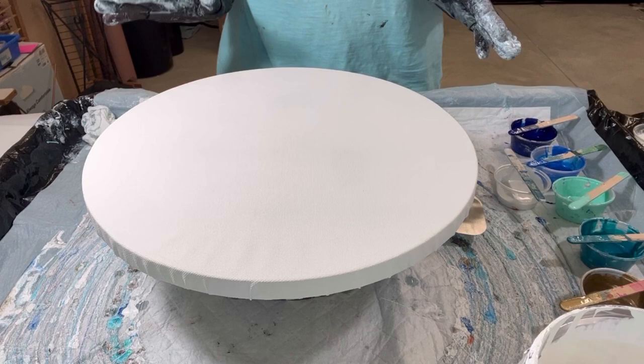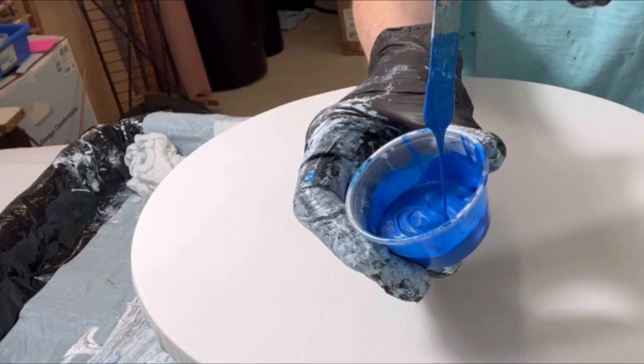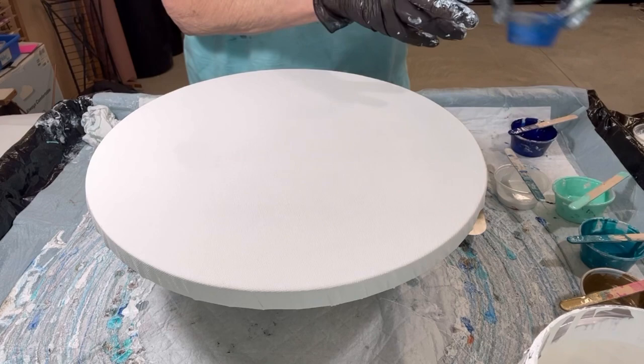Hi everyone, it's Louise with Louise McHare, and I'm back today for another beach swipe. This is on request on a 14 inch round canvas — that's what I've got here. I've got my colors over here. Here's an example of the consistency, if you can see that. And we're going to play around with this.